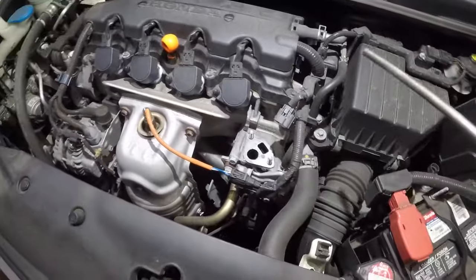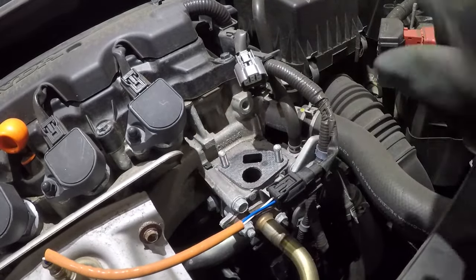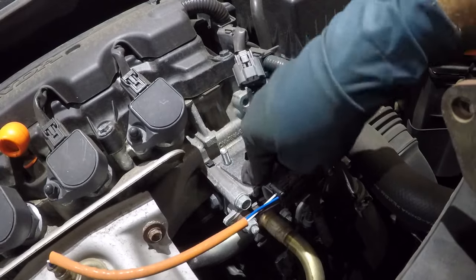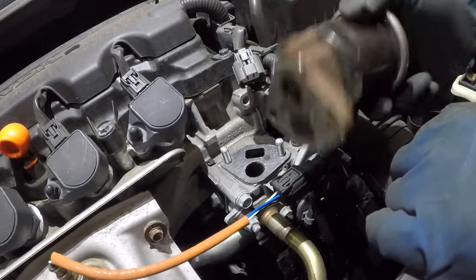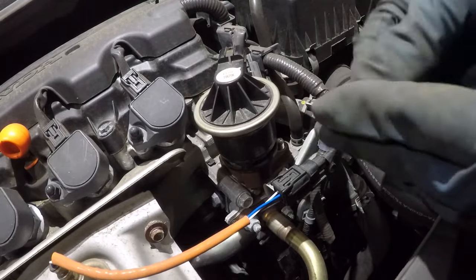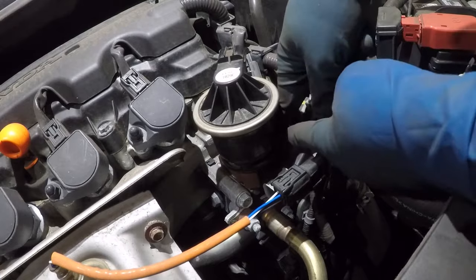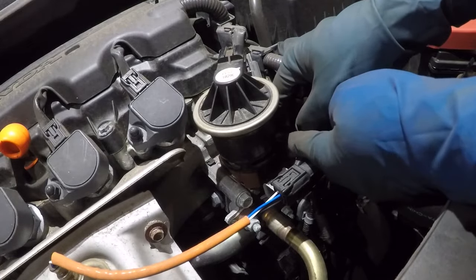Once you're all done, it's time to put this back together. Make sure that seal is behind you — see that, that's a gasket. If it's ripped, replace it. You cannot put it the wrong way; it only goes in one way. So this goes in just like that.